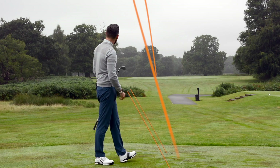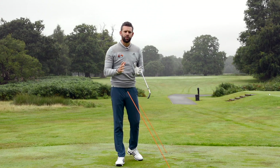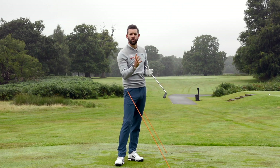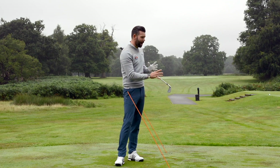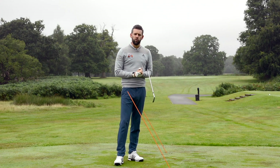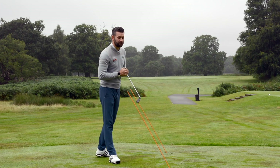Now, both of those are quite extreme — probably a little bit too much draw and a little bit too much fade. But if I'm getting someone to understand path, understand face, and the relationship between them, I would generally get them to make some relatively extreme ball flights — curving quite a lot from right to left, quite a lot from left to right — and learn what the path and the face do and how to control those. We can always refine those skills later. Plus, the more extreme you make them, the more you'll be away from the alignment sticks, which is definitely going to be safer.